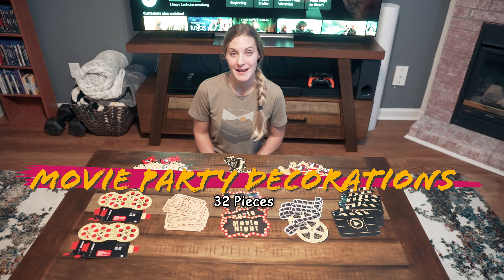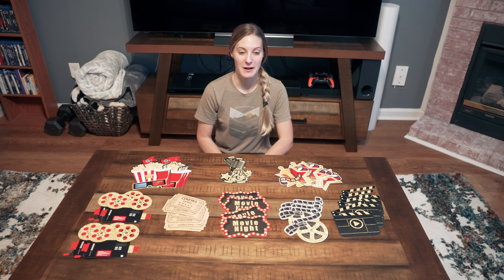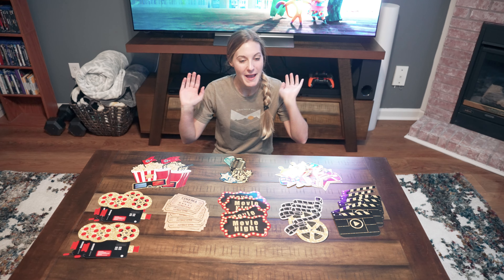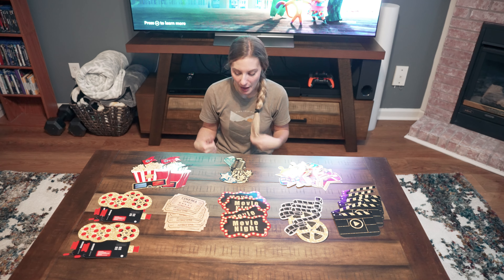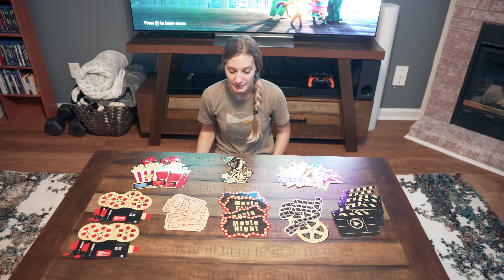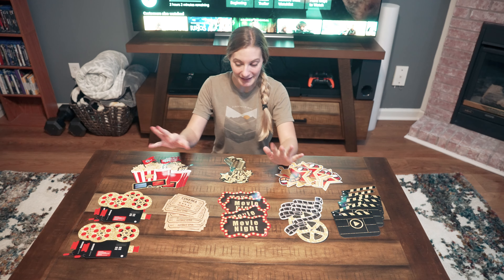I'm setting up to have a movie night tonight and I figured I'd kind of go all out with it. We're gonna have a little palette on the floor with blankets and pillows, popcorn, and I've got a movie picked out — the new Roadhouse movie. But I got these decorations to decorate for it.